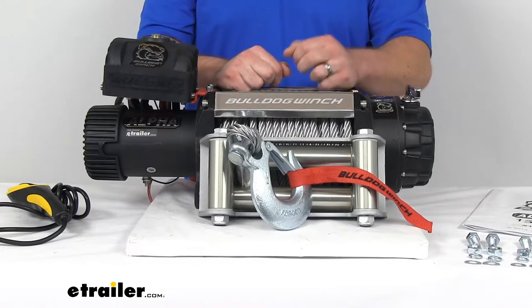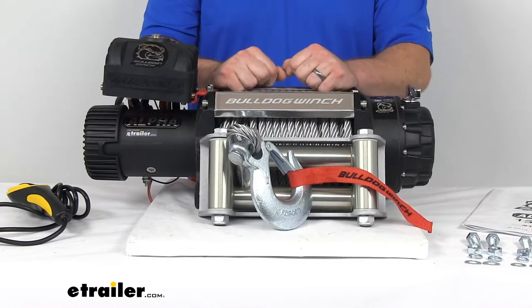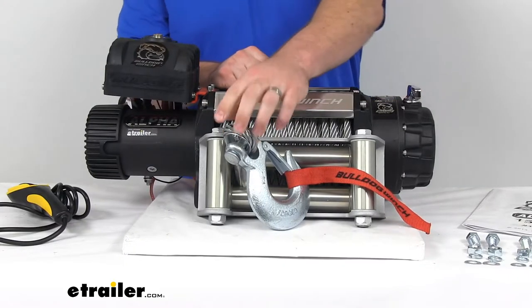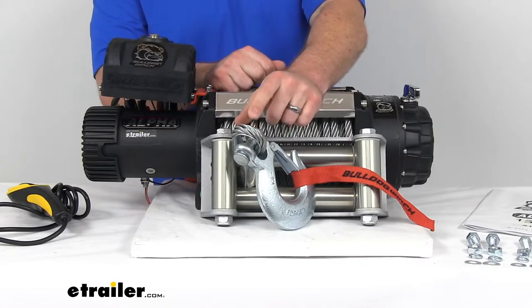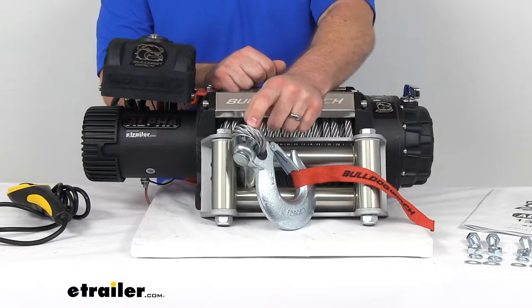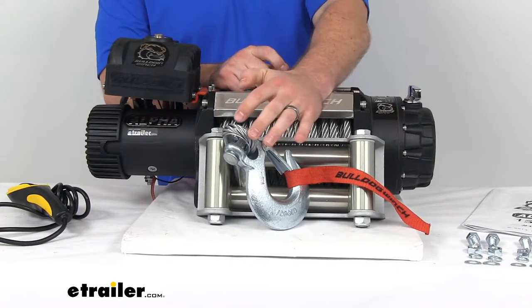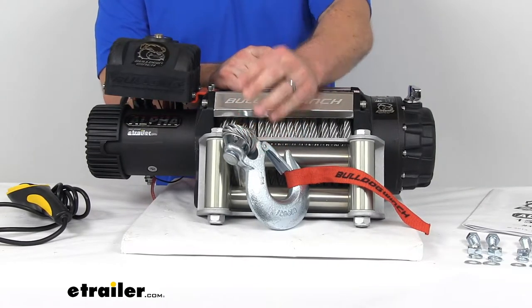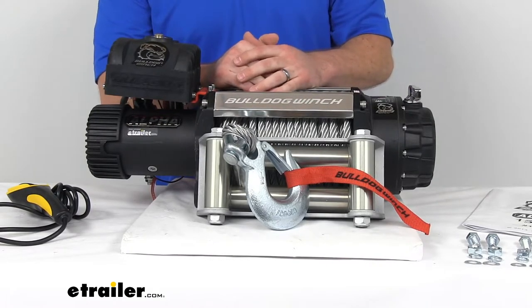It's going to really grab onto that load so that we don't have to worry when we have that brake engaged — it's going to hold that weight. We do have a 3/8-inch diameter wire rope that is made of aircraft-grade galvanized steel, so it's going to be extremely strong. It is zinc-plated, so it's going to resist abrasion and also help it withstand harsh UV rays, chemicals, and extreme temperatures.